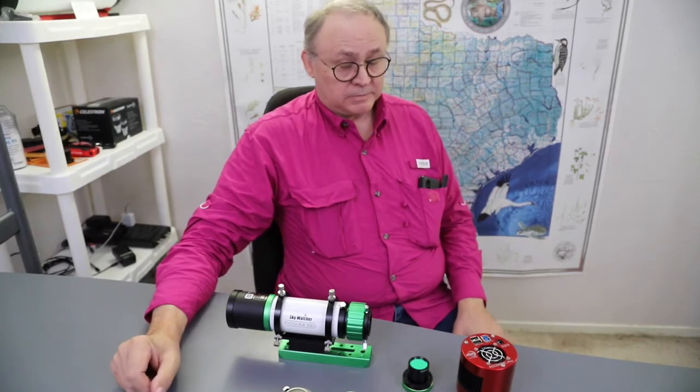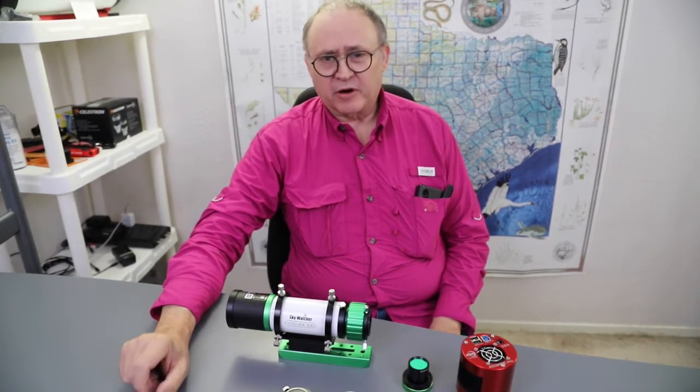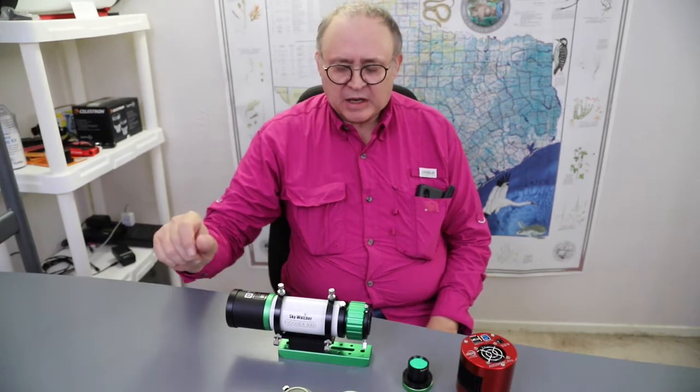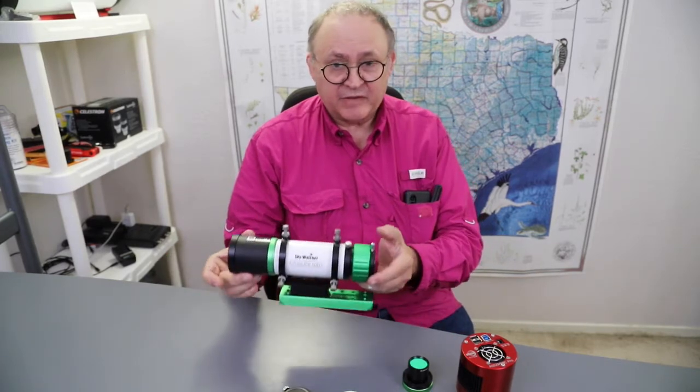Welcome to Astrophotography Travel Part 3, the final part of this particular trilogy. I finally had some great success with this EvoGuide 50ED.